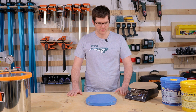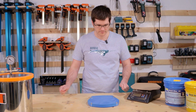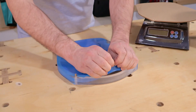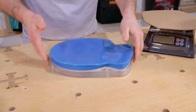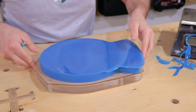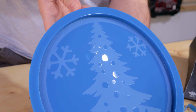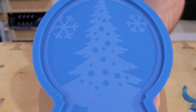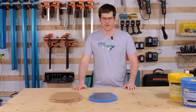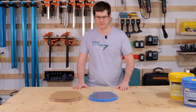Our mold has cured, so we're going to get it demolded and trimmed up, and then we'll show you what it looks like. My wife Elizabeth poured this earlier, and it is cured, and we're going to bring her on to demold it for you.